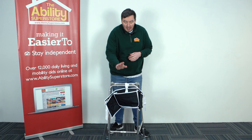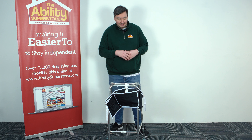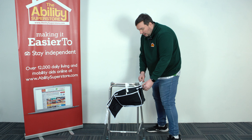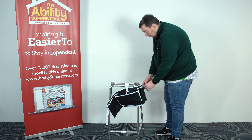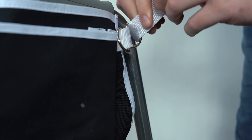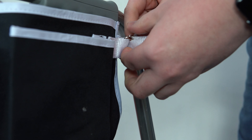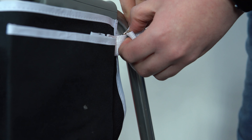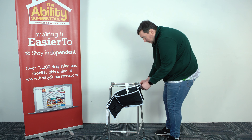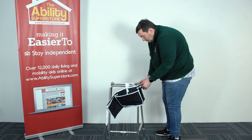Putting it together couldn't be easier. I've already done the top bar, so let's take a look at how we attach it to the sides. We want to pass it underneath the leg of the walking frame, and then through the first buckle, and then back over onto the second buckle. And that will just pull between the bottom two.